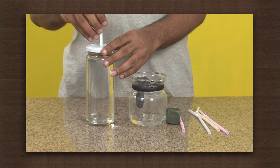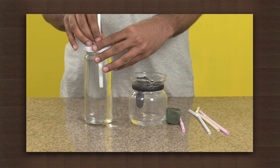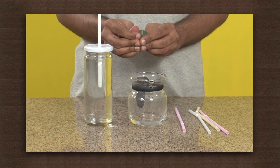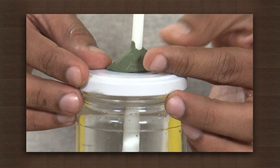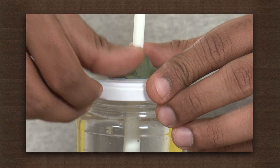Now put the straw through the hole in the water. Seal the hole such that no air leaks into the bottle from the sides. Now that we have left no room for any air to enter into the bottle from the outside, try sucking out water through the straw.